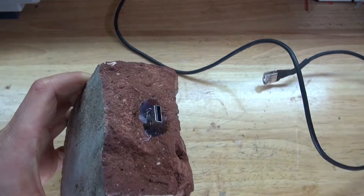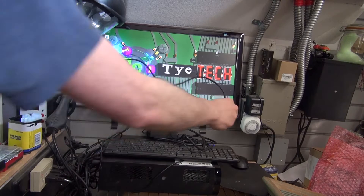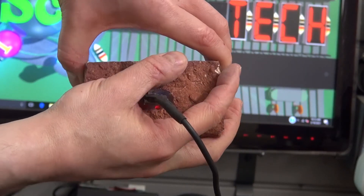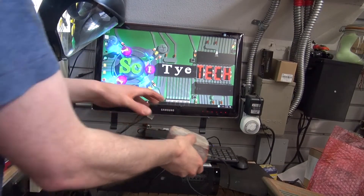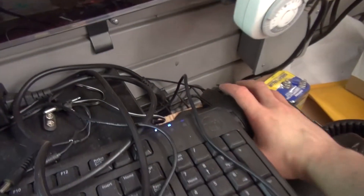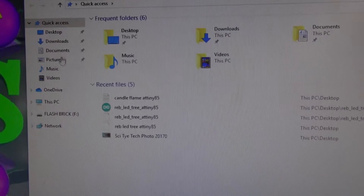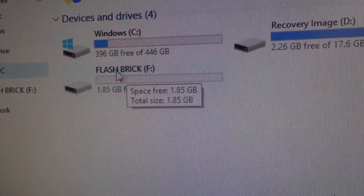I have right here my workshop computer and my USB brick. I'm simply going to plug it in. And there, as you can see, it works — you can even see the red LED shining inside. Let's see if the flash drive still works on a computer. Open up the file, and as you can see, it says 'Flash Brick,' which means it works.